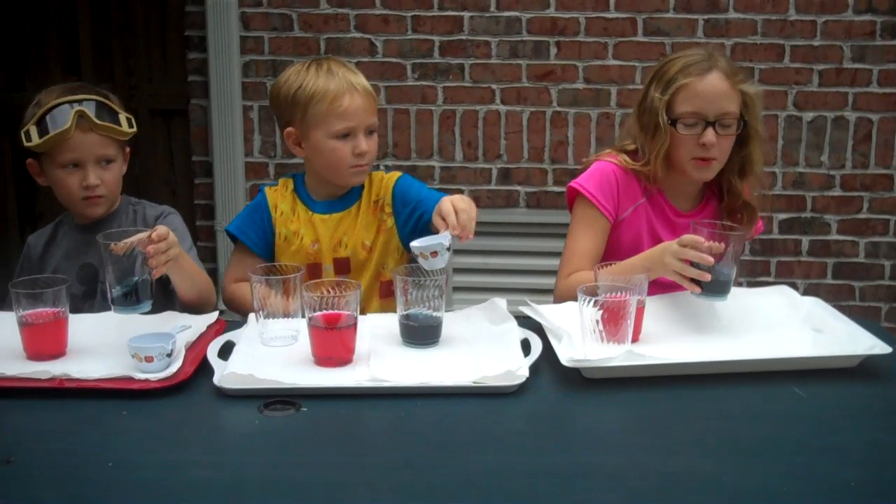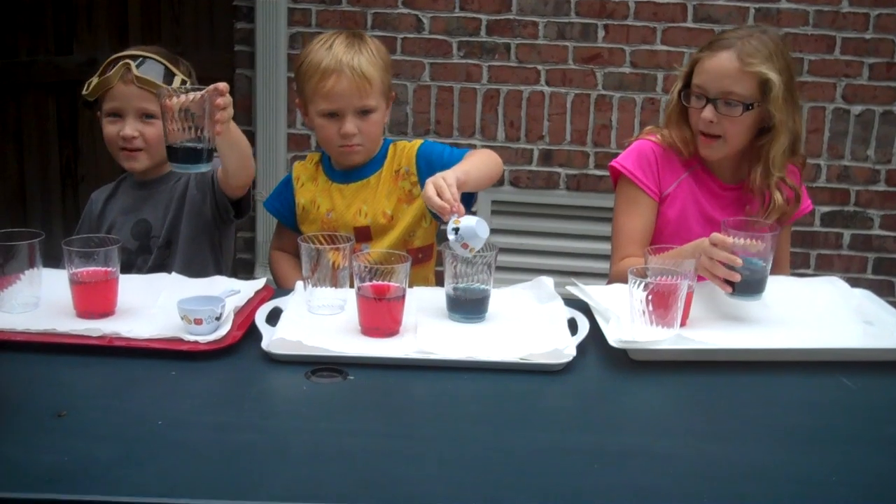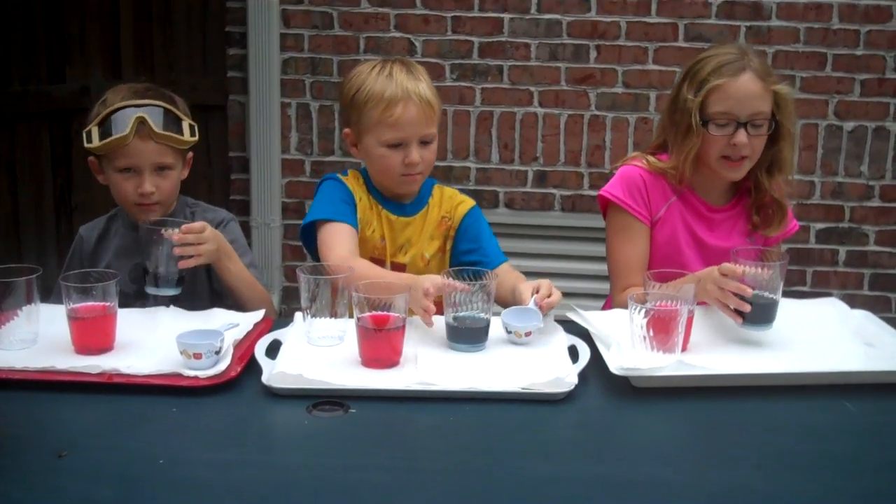Kind of shake it around a little bit. I don't want to spill my magic potion. Can I pour it all first? Pour it all in, buddy. Black. Magic potions stink. That's something you have to learn.